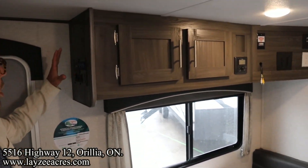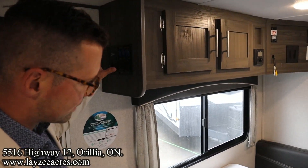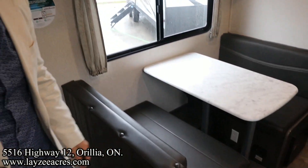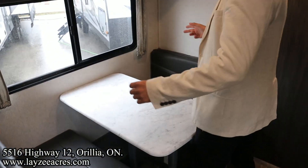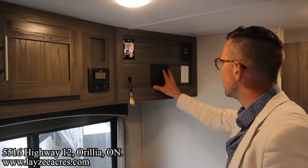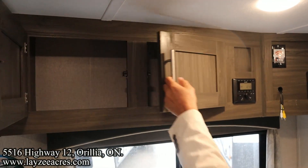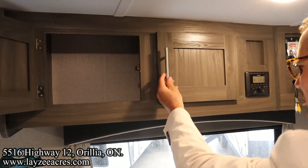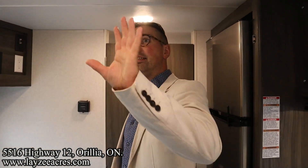Flipping over to the other side, we've got all our controls for our awning, lights, water heater, and all that. Down over here we have our booth dinette — we can turn that into a secondary bed. Door-side window facing the campsite, radio, TV bracket location, receptacle and auxiliary outlet, and some more storage across the top.